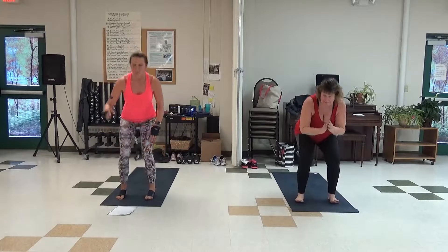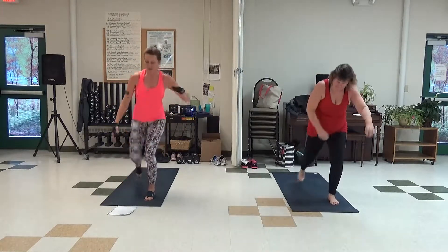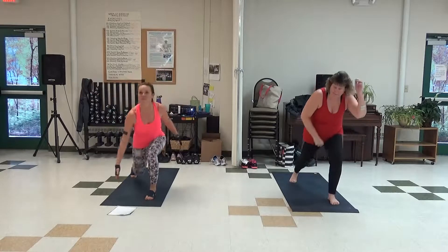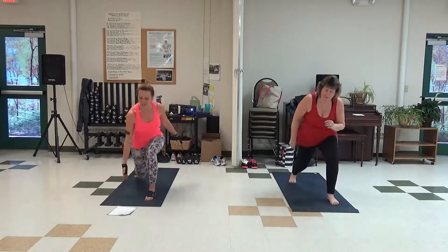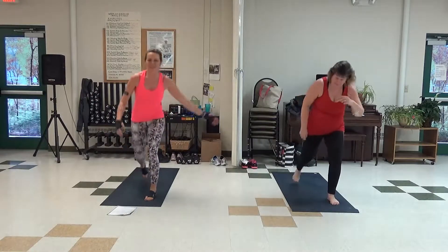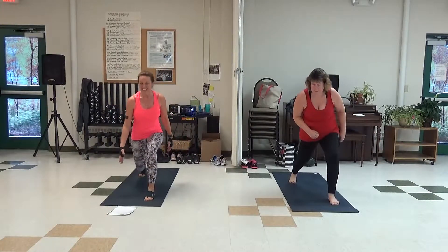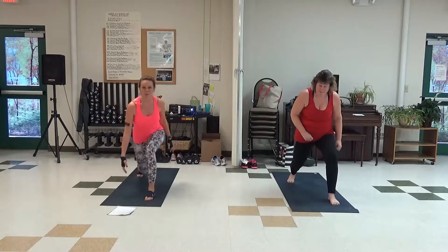Leave your right leg in the front. We go lunge tap, or legs, lunge tap. Last single — we go three behind. Swing it up. Working on our balance this morning.